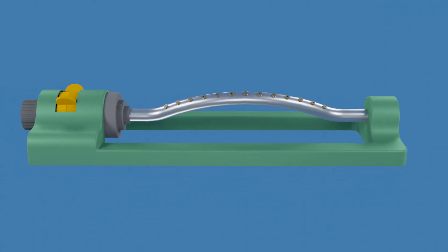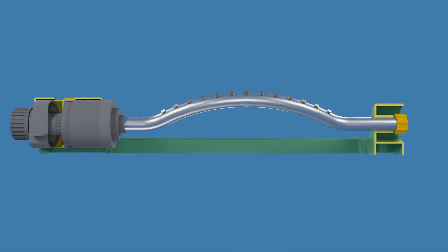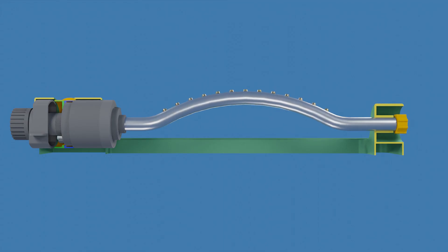Now let's see how the mechanism inside the sprinkler works. The sprinkler is made up of two sub-assemblies: the fixed sub-assembly, which is stationary and mounted on the frame, and the oscillating sub-assembly, which rotates in relation to the fixed sub-assembly.